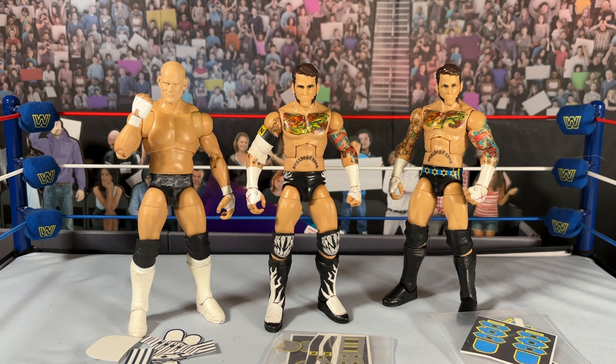Good morning, good afternoon, good evening — whenever this video finds you, I hope you're having a rad time. I'm the Figure Dude, and on today's Work in Progress Wednesday we have a trio of CM Punk figures. Without further ado, let's talk about some figures!